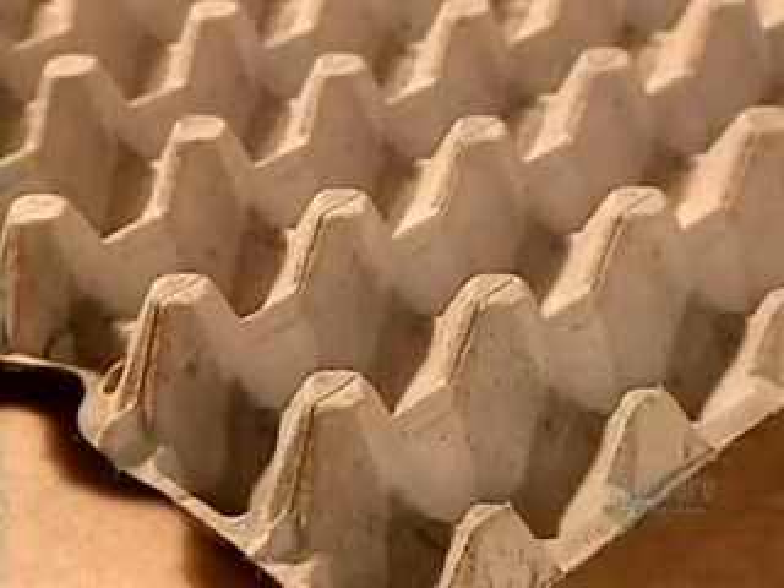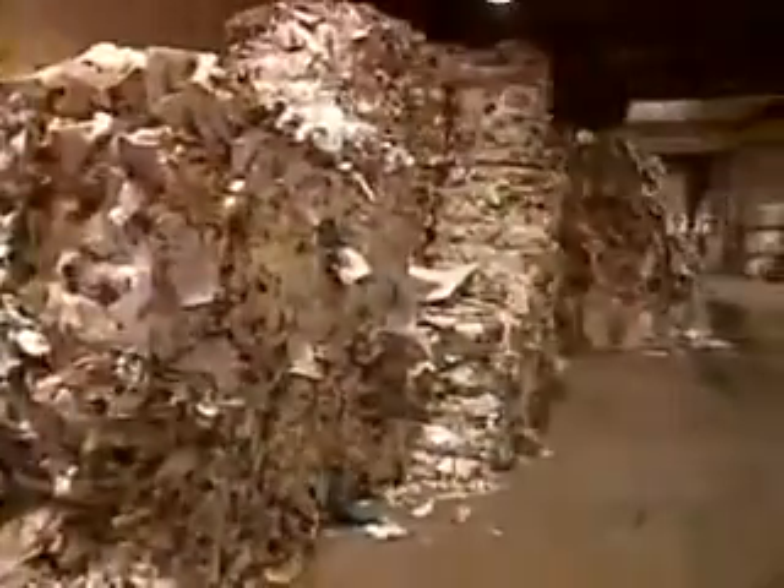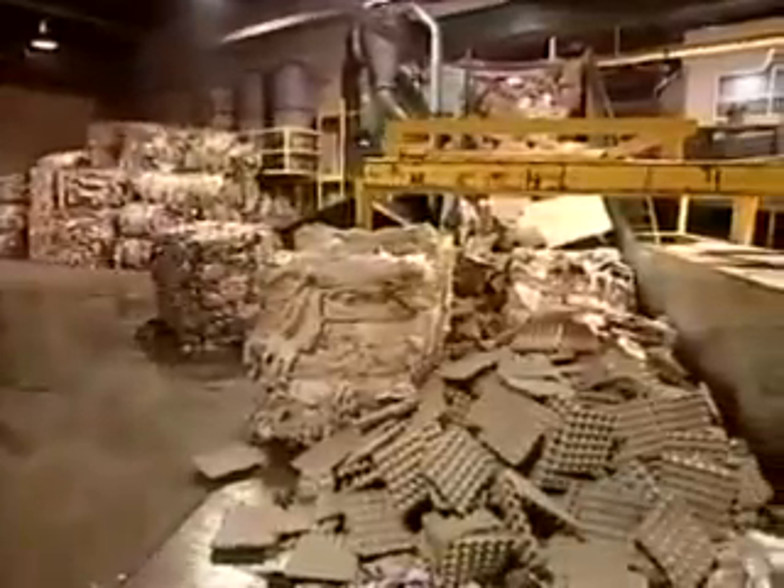Farms ship out their eggs in trays called filler flats. These flats begin as recycled paper — old phone books, newspapers, magazines, cardboard, pretty well any product made of paper fibers. The factory even recycles its own flats that have been rejected by quality control.